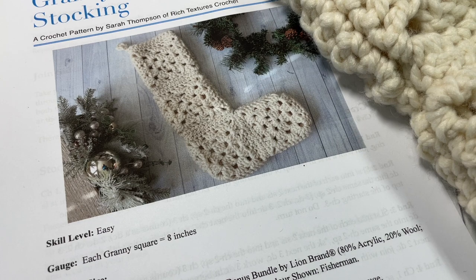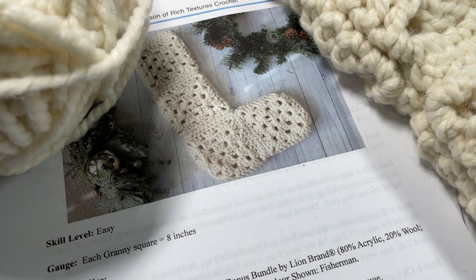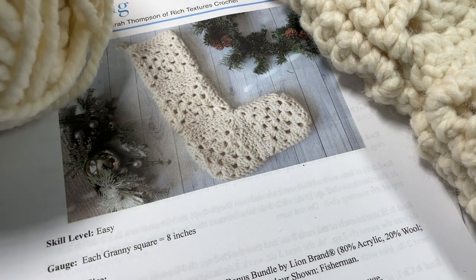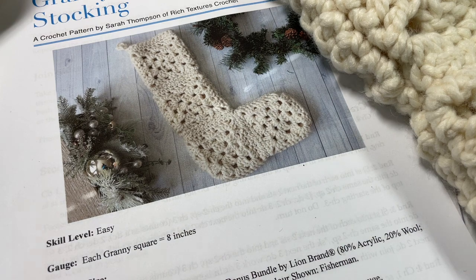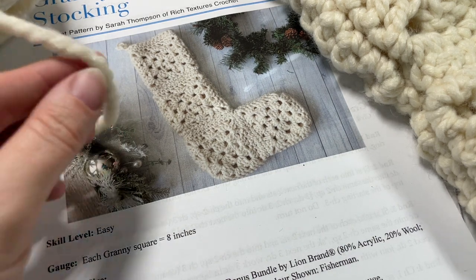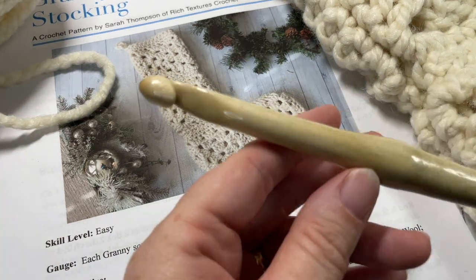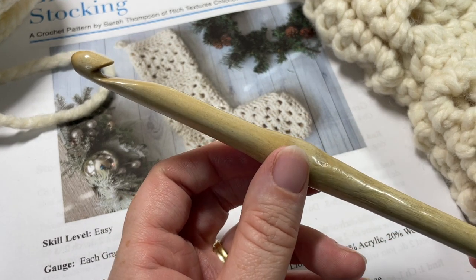Each of the Granny Squares measures about 8 inches, and for it you're going to need about 300 yards of a super bulky weight yarn. I'm working with the Lion Brand Thick and Quick Woolies yarn in fisherman color. You're also going to need a 10mm crochet hook.